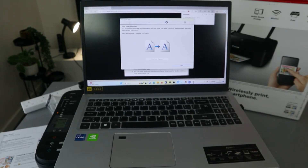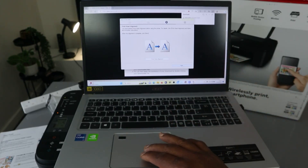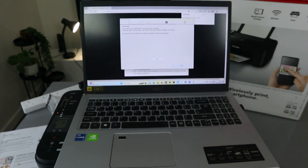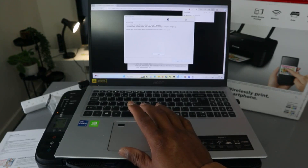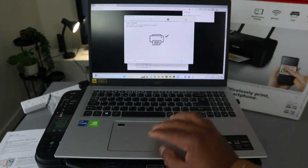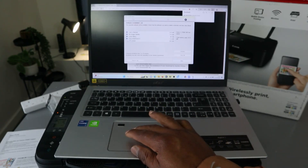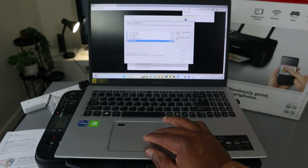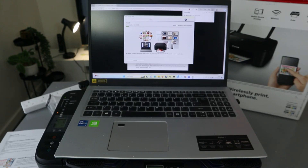Now you can go ahead and perform print head alignment, or click Next to skip it. Select Next. Setup complete — click Next. We also need to install the manual — click Next. The software is now going to install required applications like Image Garden so that you're able to print and do many things.